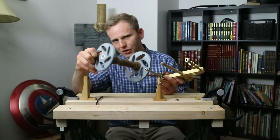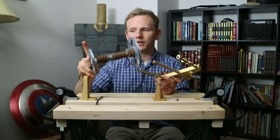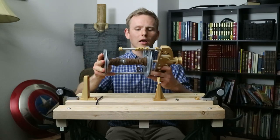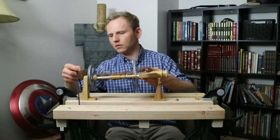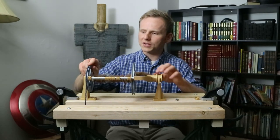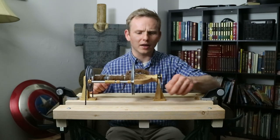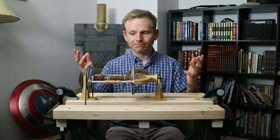You'll also notice that the bobbin caps are not the same size — that gives you two different pulley sizes so that you can have two different speeds as you're treadling. Smaller pulley goes faster, larger pulley goes slower. That threads on like so, and then the end of this shaft goes into that hole right there, and the orifice rests in this little fork. You put the drive band over the top of the pulley of your choice — which you will have to adjust the bands for — and then you put the tension band in place, add the wing nut. For spinning this thick of a yarn you really do need a little bit of tension, and then you're ready to spin.